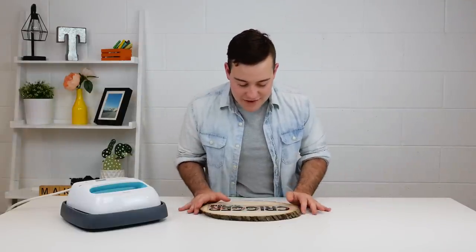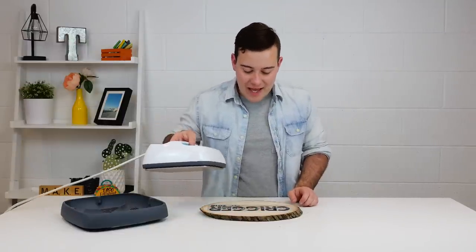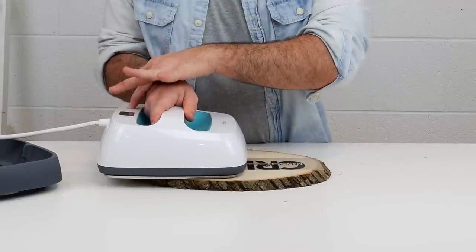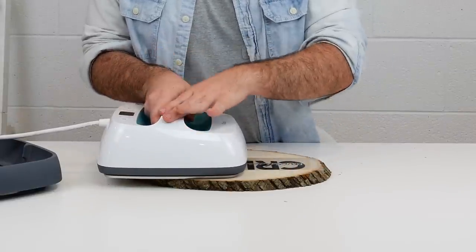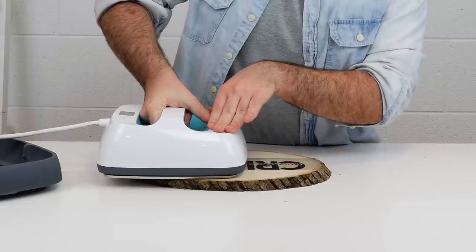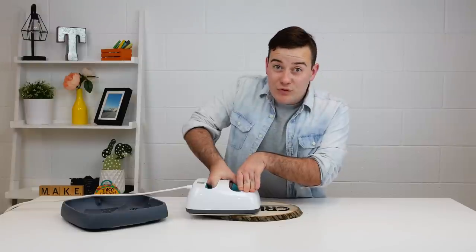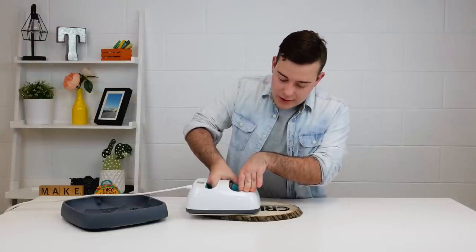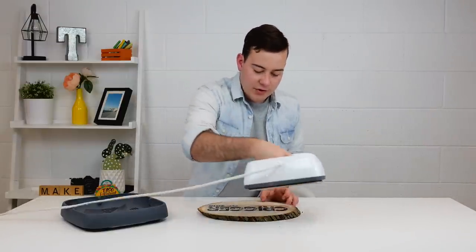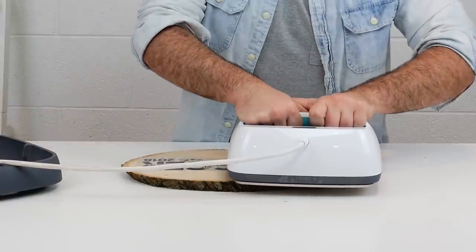We're going to make sure we're happy with it, and then we're going to grab our EasyPress that is already heated and start on one side. We're going to press it and let it count down for maybe 10 seconds and check on it. You do want to apply pressure but you do not want to move it, because if you move the EasyPress it could move your design on the wood. So we're just going to move it over to the other half and hit it over there as well.